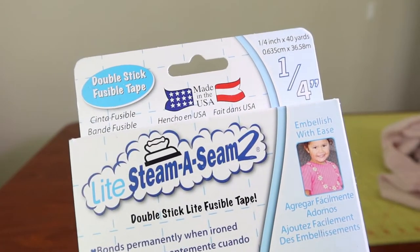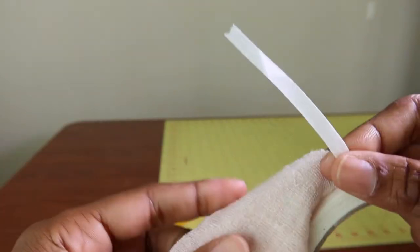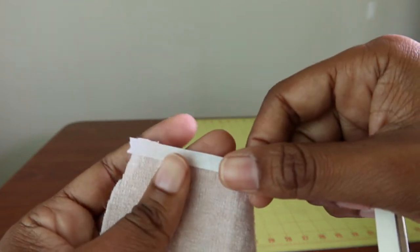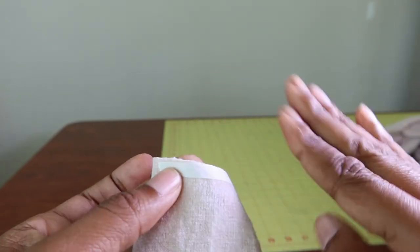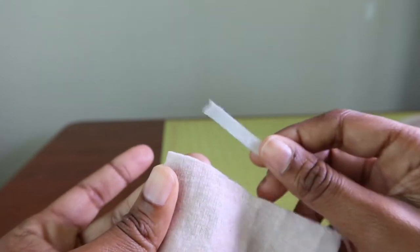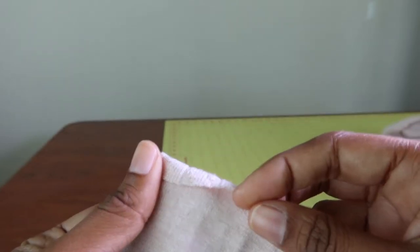To do the narrow hem this time, I'm using a quarter inch wide Steam Seam Lite. It is a fusible tape and it looks like this. What I will do is just take this and fuse it — iron it down to the edge of the hemline and then press on top of this. Let it cool off and then you're able to peel the paper away and fold the edge in and stitch it down.